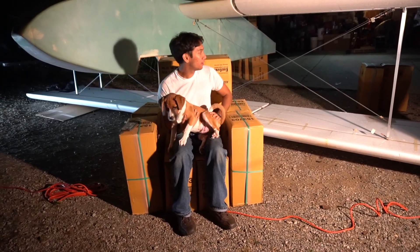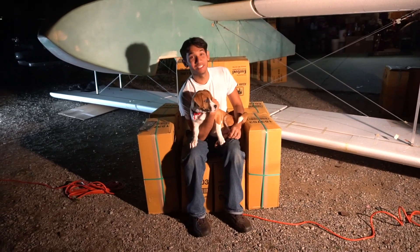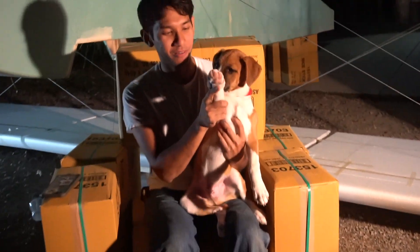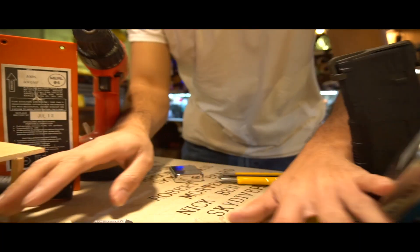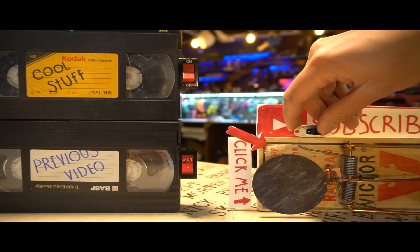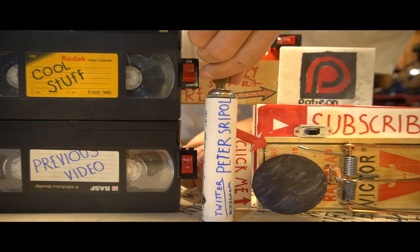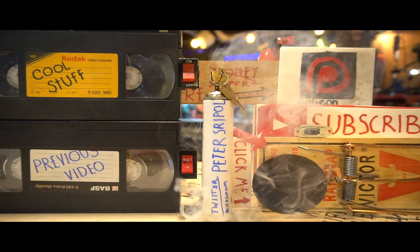So I guess that takes care of this segment of part five of Will It Crash? See you next week. Bye! Bring the camera over here — we got to put his paw on the camera. Do the Casey Neistat wave. Bloop.